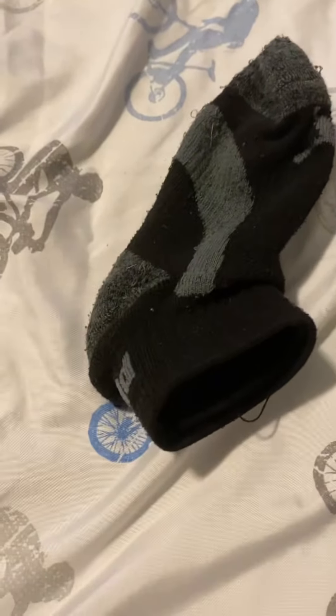Then, you're going to open your sock, and then open your play-doh too. There we go.